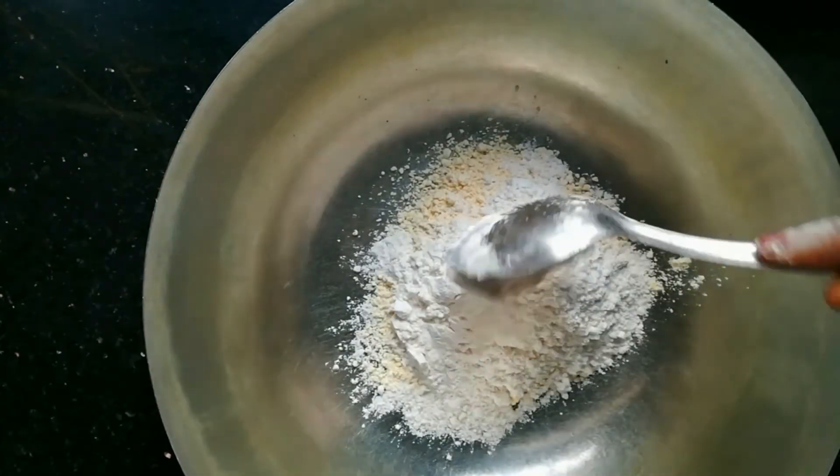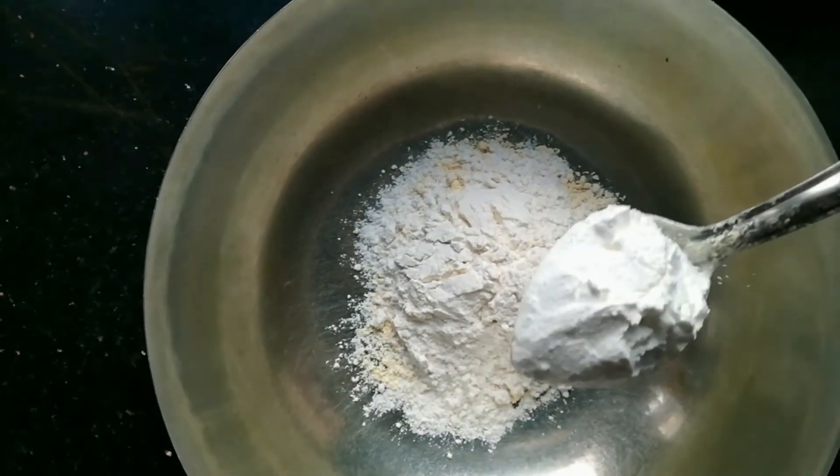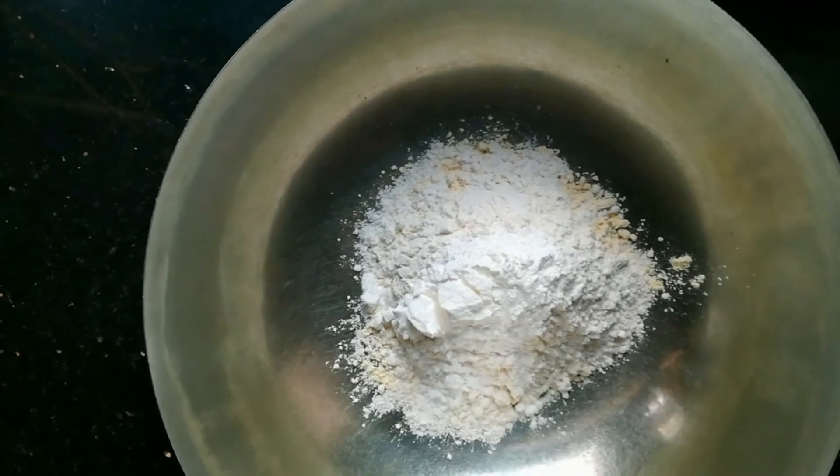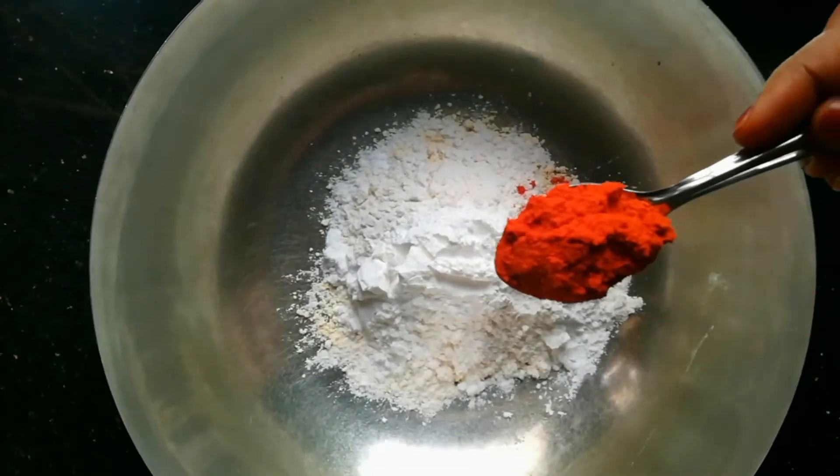We are going to make a teaspoon of corn flour. It is really crispy. Press this 2 teaspoons.